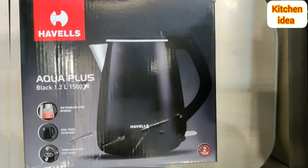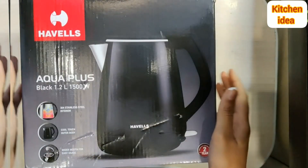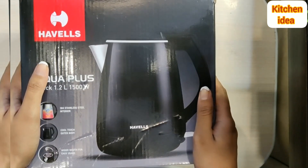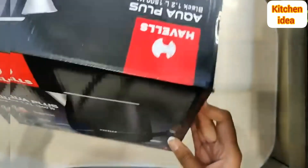The kettle boasts a number of properties including a voltage of 230V, single phase AC 50Hz, and a power of about 1500 watts. So let's open it and find out more.